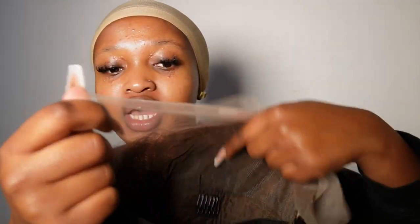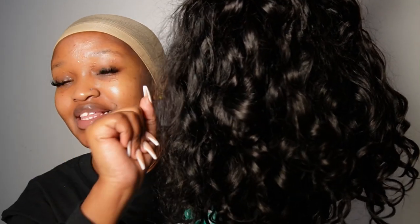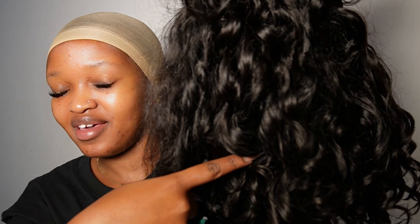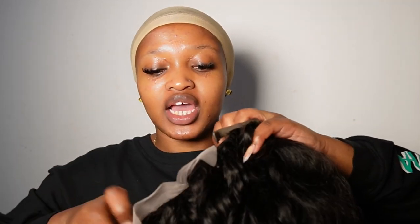It comes pre-plucked, but you know I like my wigs a certain way, so I plucked it again and bleached the knots. I kind of over-bleached the knots but it's nothing crazy, nothing I can't handle. I also washed the wig, so this is how it looks after washing — this is the original curl pattern.